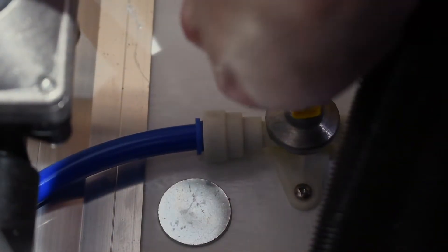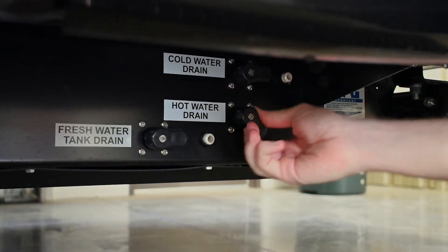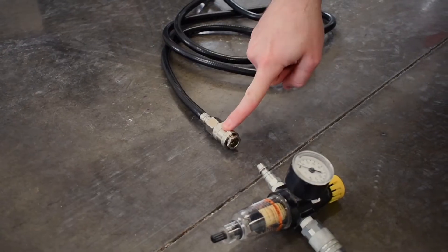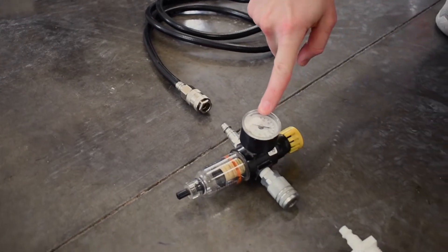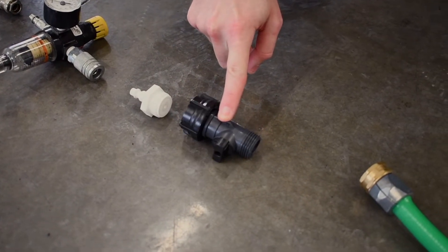Let all the water drain and then close the valves. For the next step, you will need an air compressor, an air pressure regulator, a blowout adapter, a way to shut off the air flow, and a water hose.